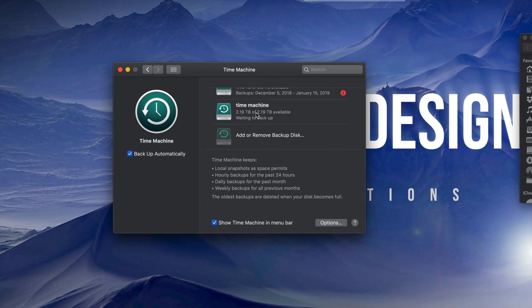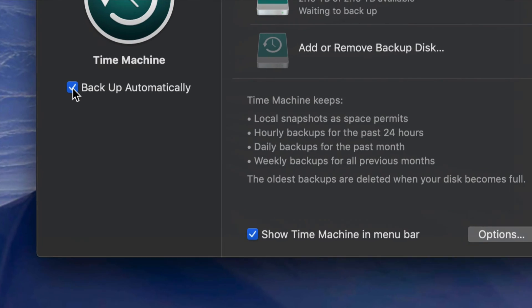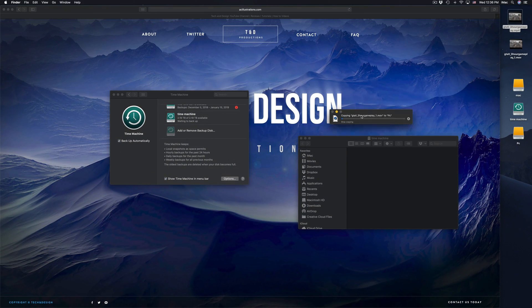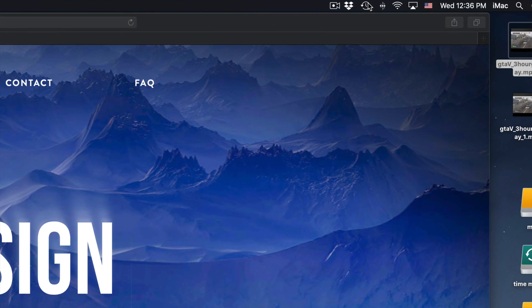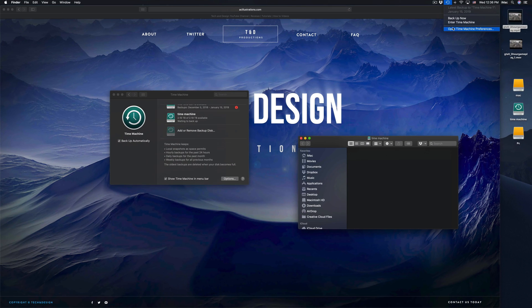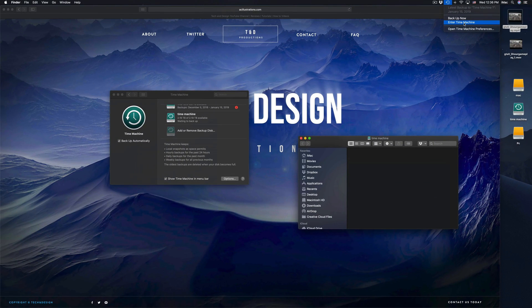Time Machine backs up your entire computer - that means your software, your macOS, plus all your files. If you have pictures, everything on Photos or iPhoto gets backed up too. Make sure you have a check mark on the options shown at the bottom. You'll see a Time Machine icon in your menu bar up top. Click it and you can start your backup now or enter Time Machine to browse previous backups.